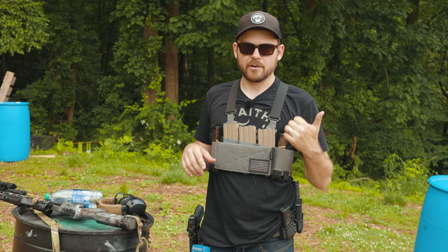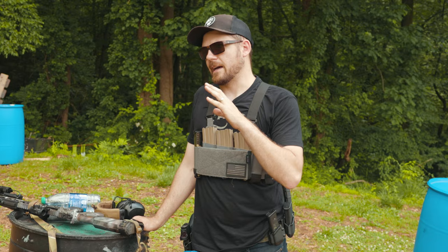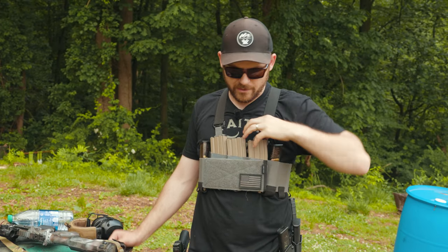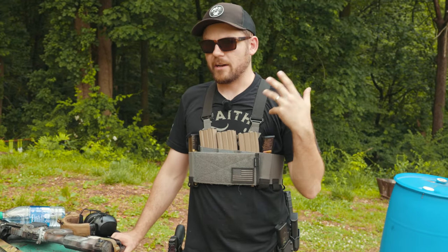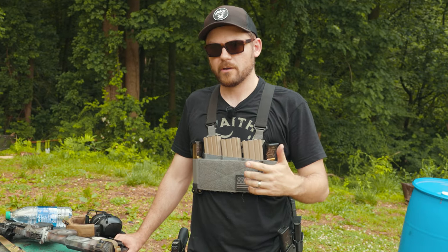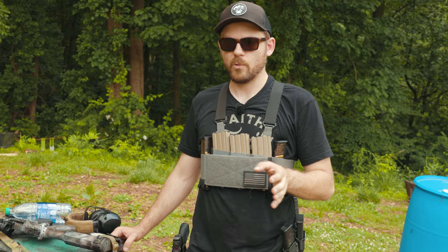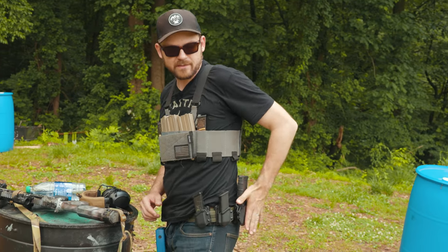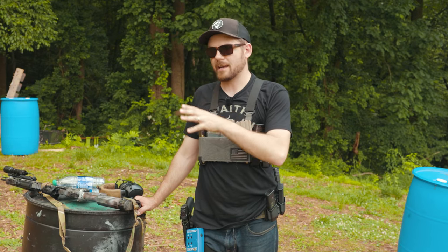I started realizing that my reloads from my chest rigs or plate carriers were really slow. Initially I made the excuse that it's just because there's retention — the mags are tight together, it's a little hard to get your hand around them. But as I trained more, I started to realize that's not necessarily the case. There are benefits to both belt-mounted and chest-rig mag carriers, and areas where each will shine.